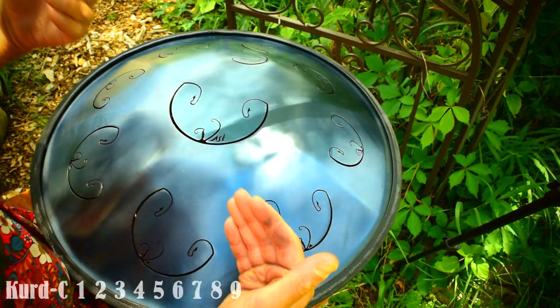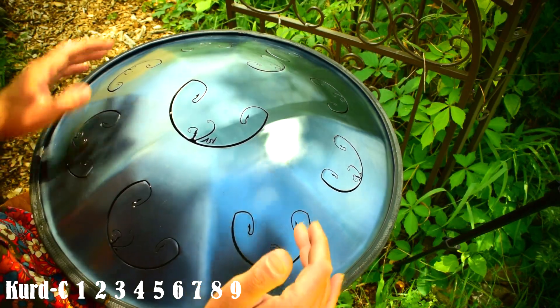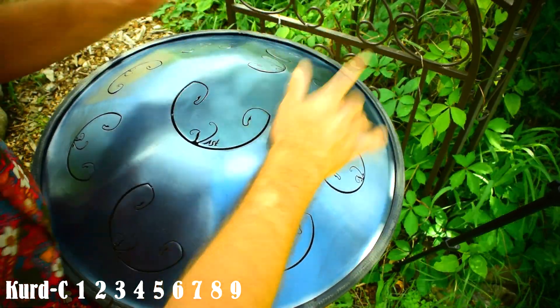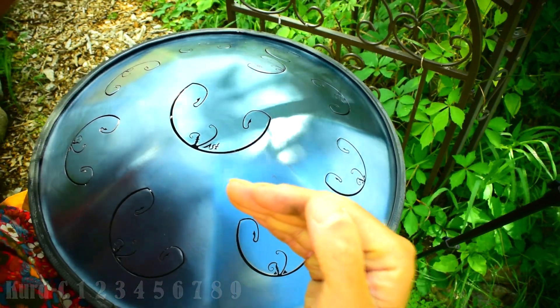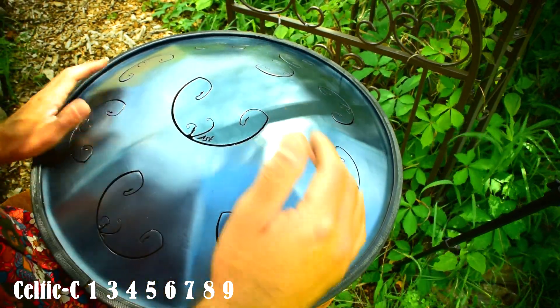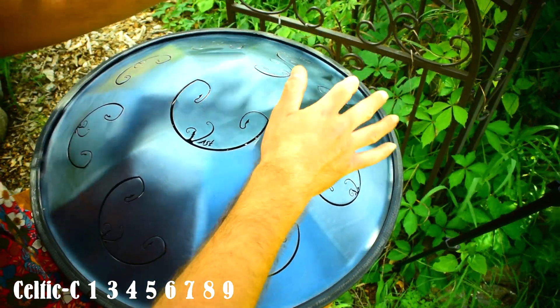Here's a little exercise you can do to get comfortable with each of those scales. Obviously the Kurd scale walking straight up. If we're using the Celtic scale we can practice that by walking up: center, one, three, four, five, six, seven, eight.